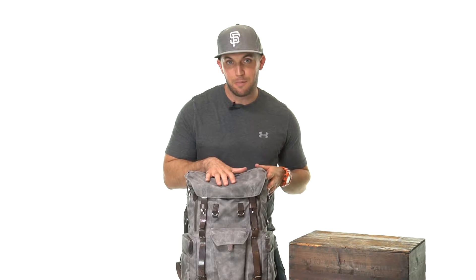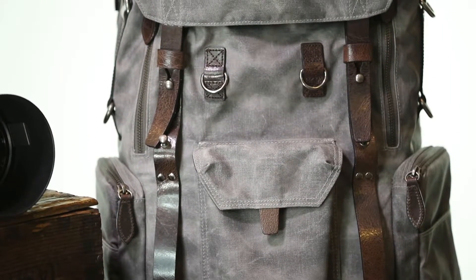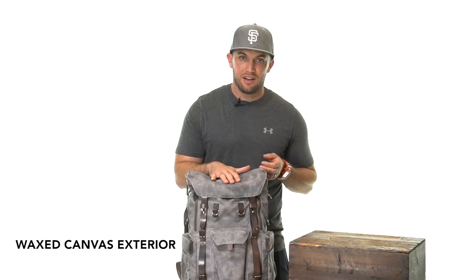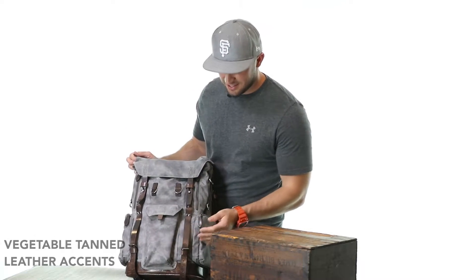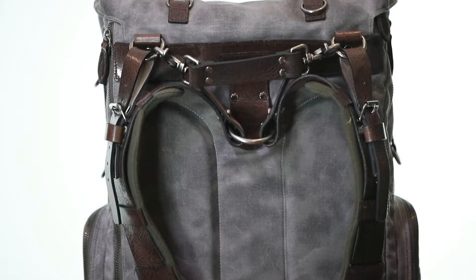Getting its inspiration from World War Two design and the bags that were made during that period, the outside of the Commander features a waxed canvas that's weather resistant, abrasion resistant, and lightweight. It also has vegetable tan leather accents and straps, metal hardware, as well as metal YKK zippers.